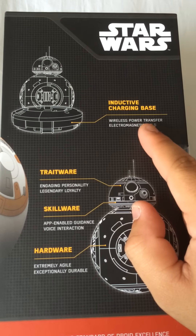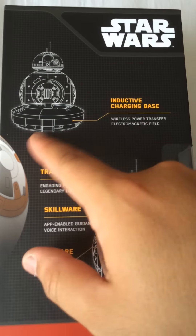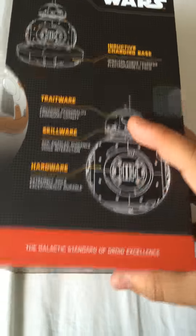Wireless power transfer, electromagnetic field. It's on its own little base — you just plop it on and it starts charging. I think that's awesome, that's really freaking awesome. It's traits, etc. All the legal stuff on the bottom. That's lame, we don't want to look at that.